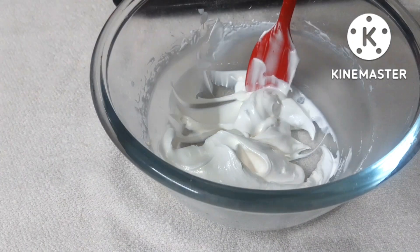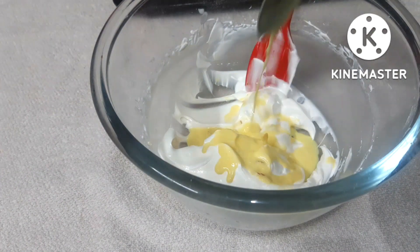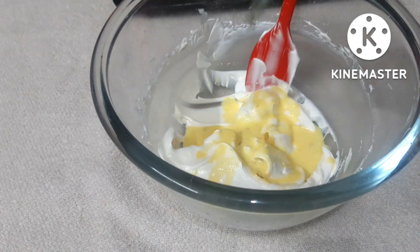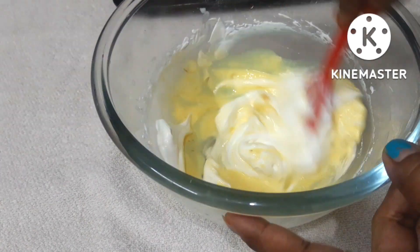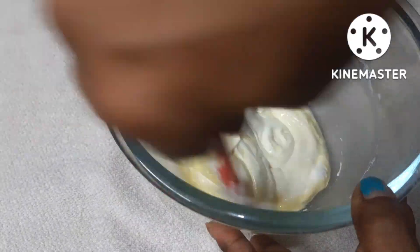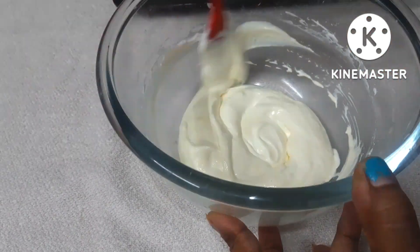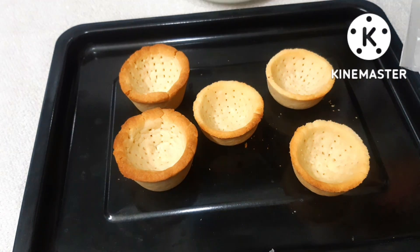You can use homemade Ras Malai or from the market. I added about 4 tablespoons of Ras Malai to the cream mixture. You don't need to beat it — just mix with a spatula. You can also add dry fruits, cashews, rose petals, etc., but this time I have not used them.